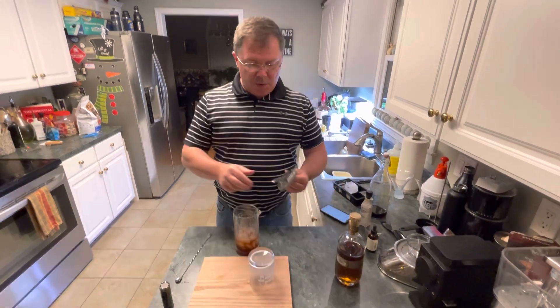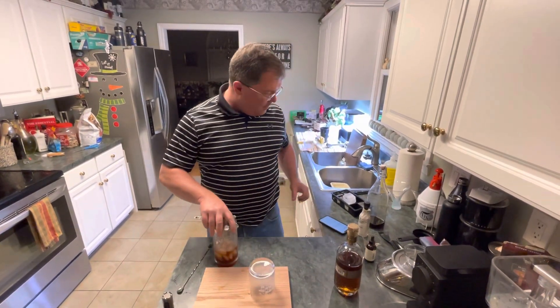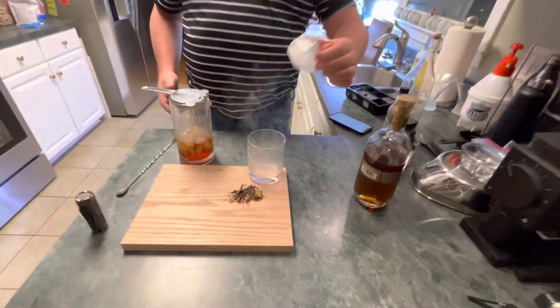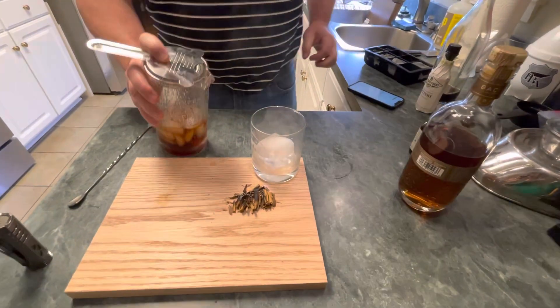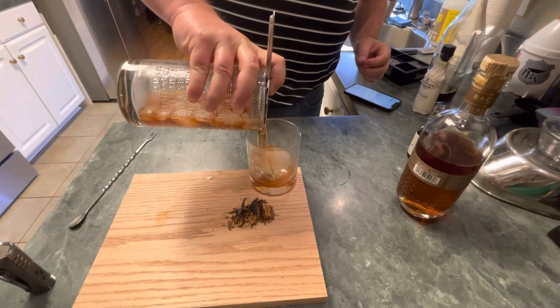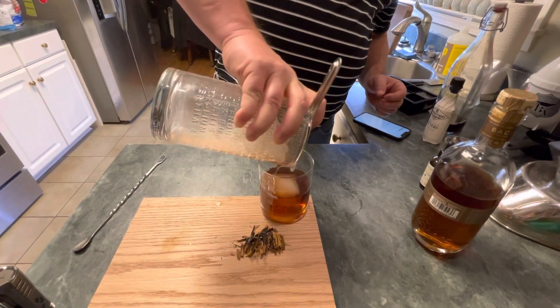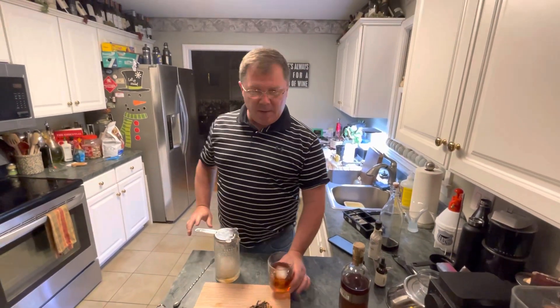Use the cocktail spoon, then the strainer. Upend your glass, grab one of the big ice cubes, drop it in. Garnish it if you feel like it, but serve it as quick as you can so the smoke doesn't leave. Cheers!